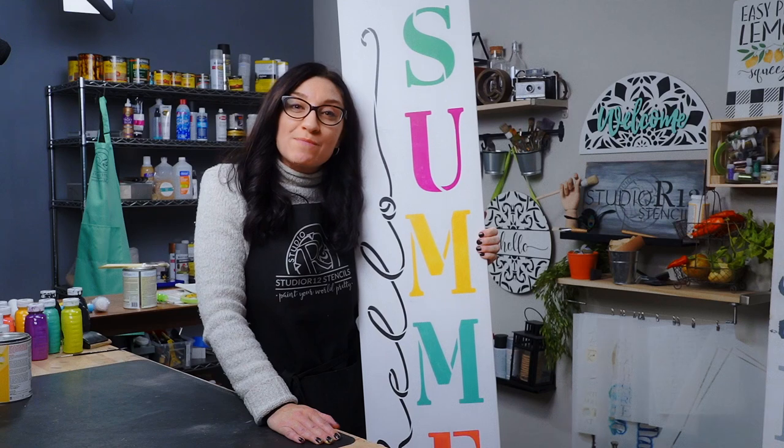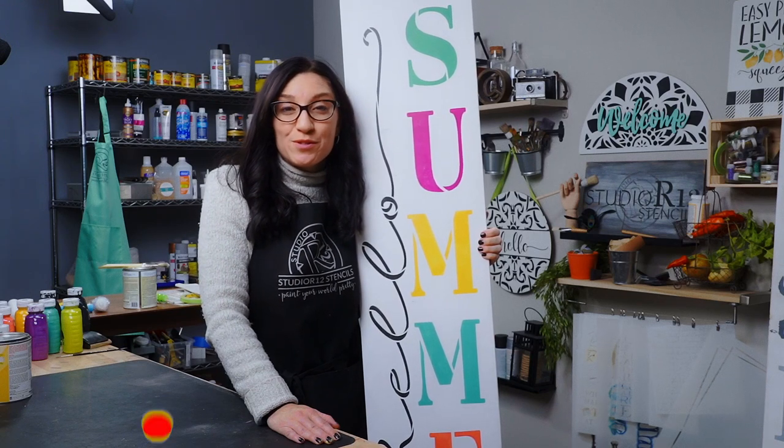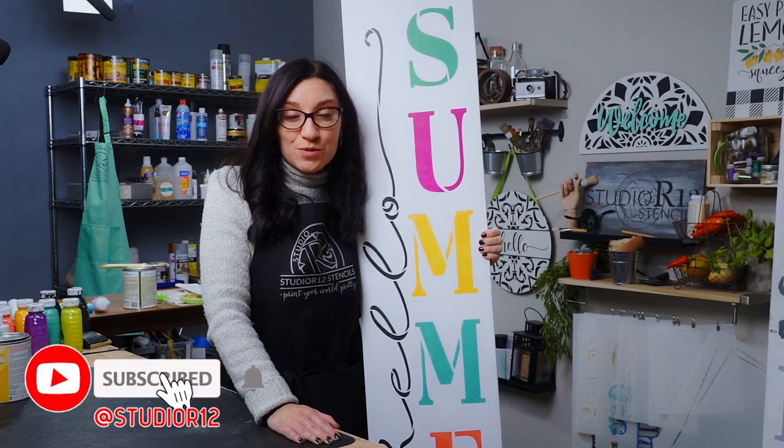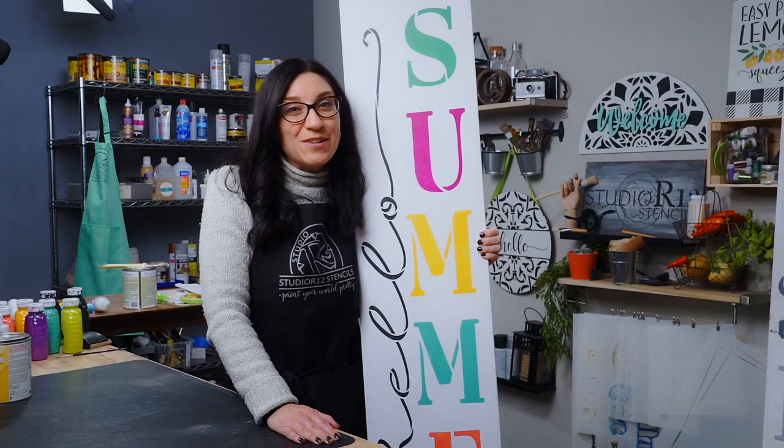If you like this video and you want to see more stencil painting tips, tricks, and tutorials, be sure to subscribe to the Studio R12 Stencils YouTube channel and ring the bell so you can be notified anytime we add new videos.